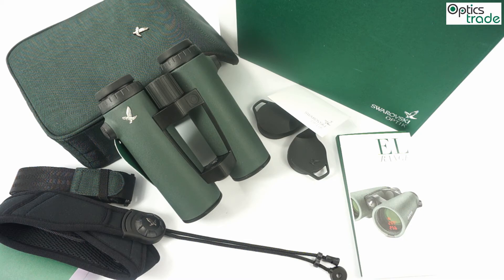These binoculars are definitely for someone looking for top optical quality — a really high quality product that is easy to recommend. They are especially suitable for someone doing a lot of long-range shooting while hunting. The range of these binoculars is 1,300 meters, and they also offer equivalent horizontal range for ballistic calculations.